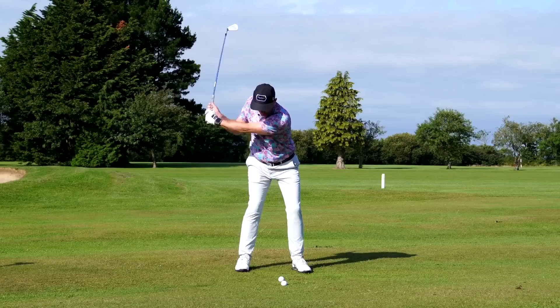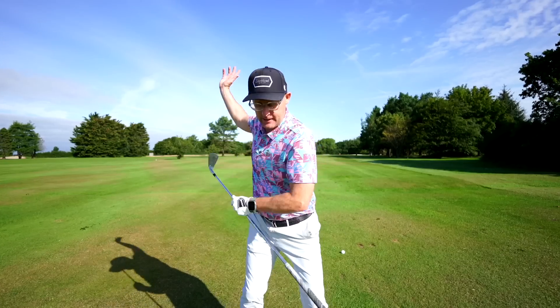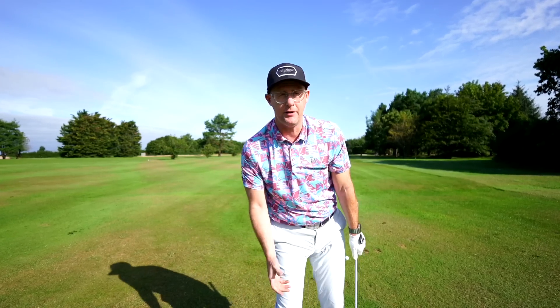What tends to happen the first time golfers do this drill is they get down here and feel too low — and they do career into the ground, then they run away from it.